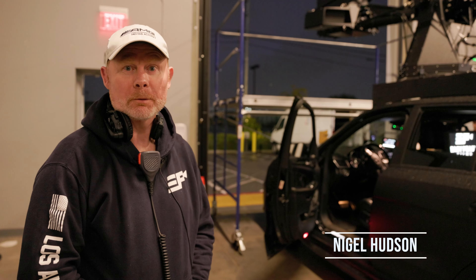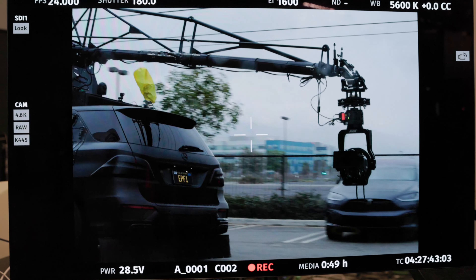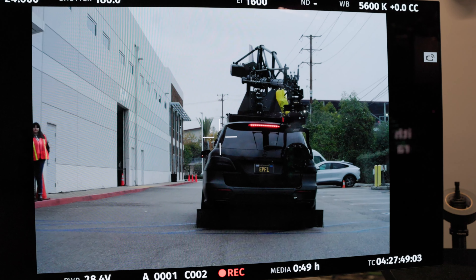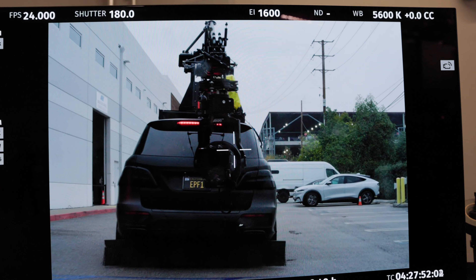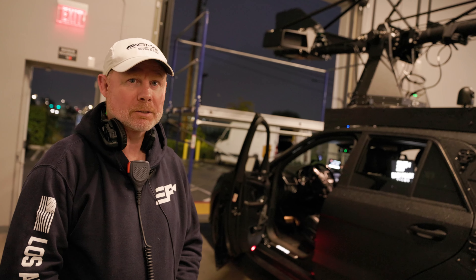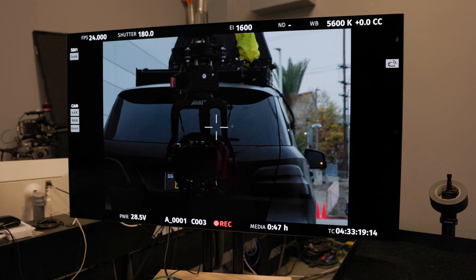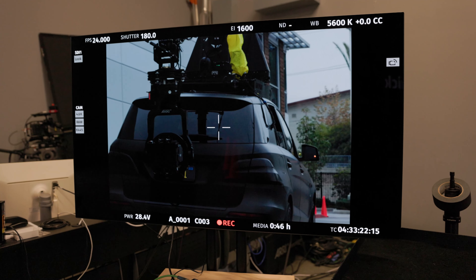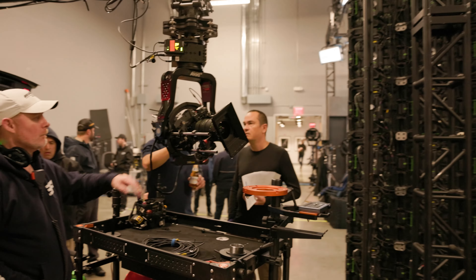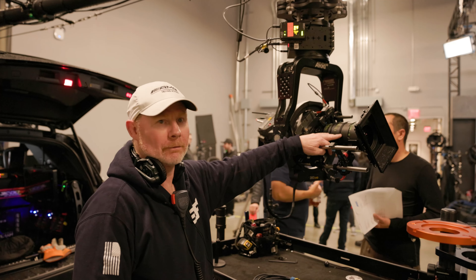My name is Nigel Hudson. I'm from EZPZ Films and I own the Arm Car Company. We're here today at ARRI demonstrating the Evo 360, which is the new remote head that enables the roll and full 360 inside. Very impressive piece of kit. I already have the SRH 360 regular. They have it paired with the ARRI 65 right now with the 24 to 75 lens.